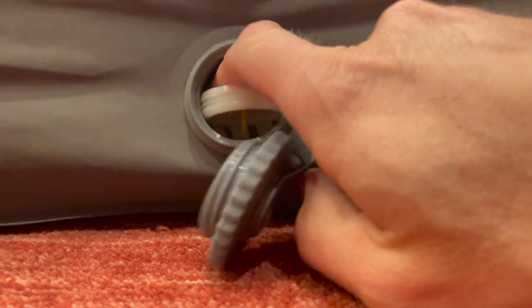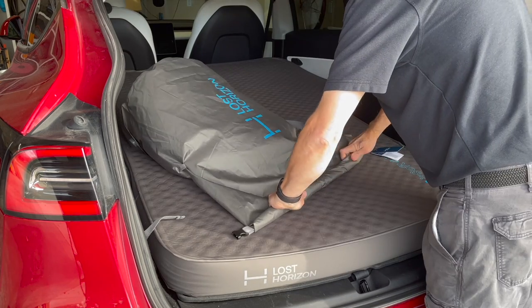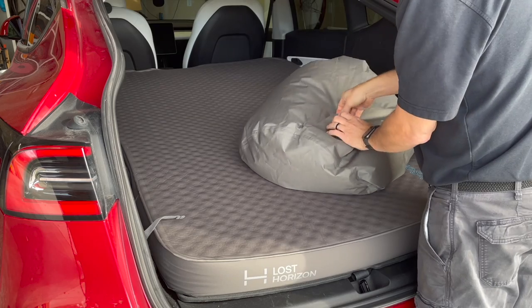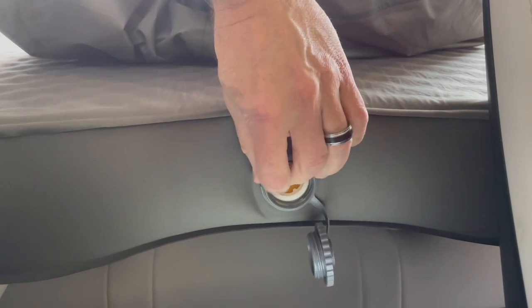If you flip the valve one way it allows air to come in; flip it the other way and it allows air to be pushed out during deflating. Please keep in mind that this valve is larger than a connection you might find on an inflatable mattress, so if you have an electric pump already for your inflatable mattress it may not fit this particular mattress. That said, the storage bag is also a pump in a sense — you can connect the bottom of the bag to the mattress, seal the top of the bag, and push air into the mattress to top it off.